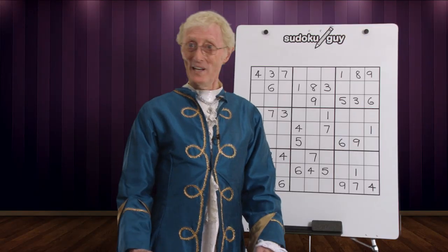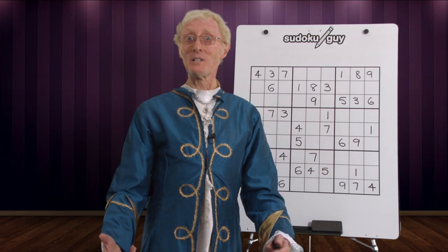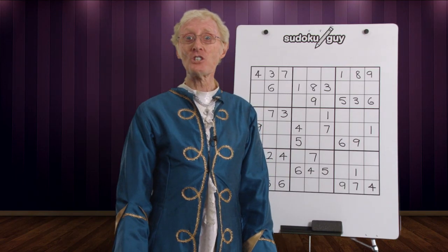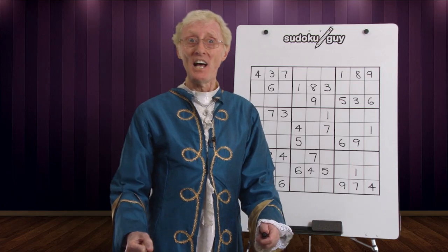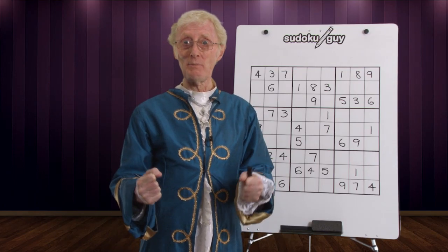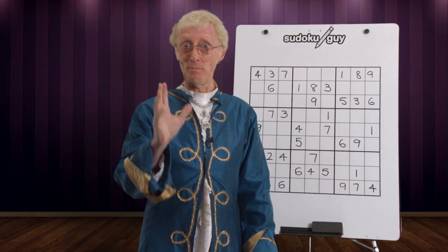Good day! Welcome to yet another lesson with the Sudoku Guy. Today we're going to learn how to solve three empty cells that are in a line within a block. It's a neat system and it'll be very valuable when you go on to harder puzzles.